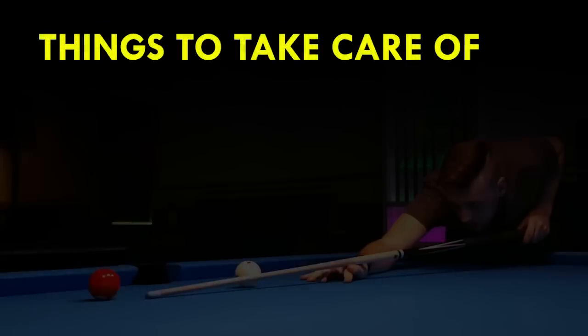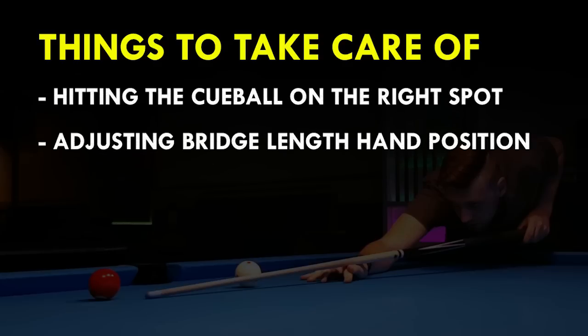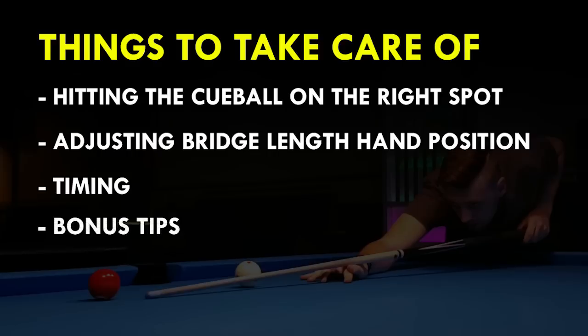There are several things we need to take care of: hitting the cue ball on the right spot, adjusting your bridge length and where you hold the cue, and there is also a thing called timing that is very important. After we talk about those three points I will also give you a few general tips. So let's start.